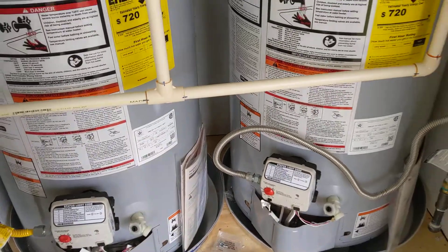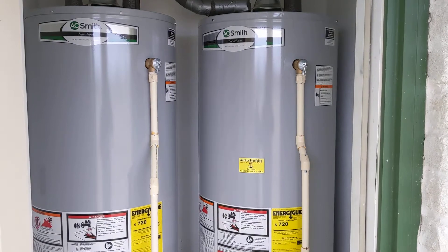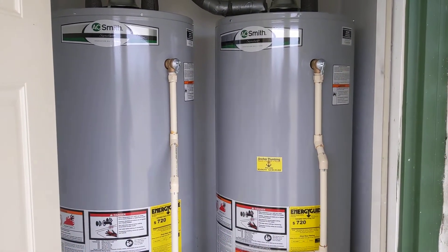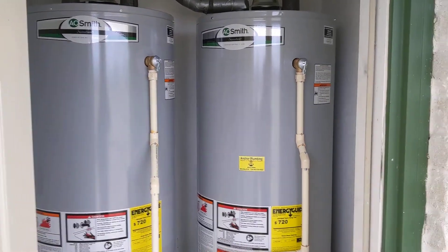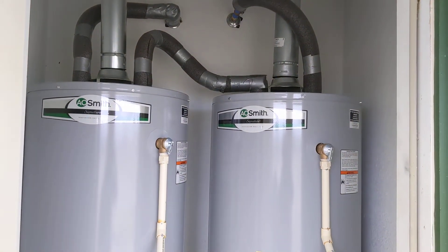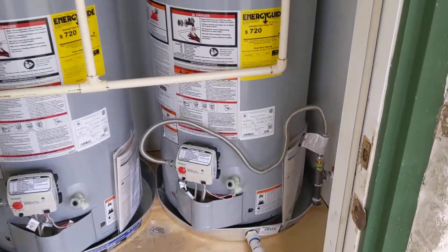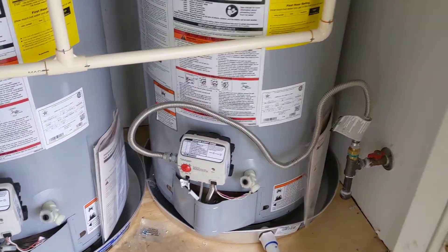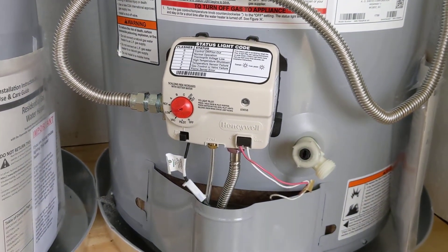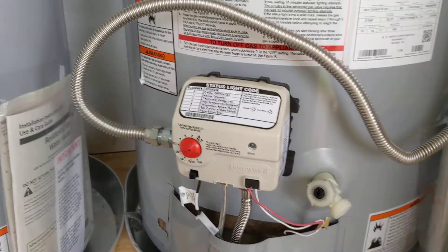These units will wear out at different rates because you probably aren't going to be able to get the units perfectly balanced so that one burner is on the same amount as the other — it's just not going to happen, and one will probably wear out sooner. But the nice thing about series is you don't have to worry about balancing the units so that one is getting more pressure than another. You can just turn one off if you don't want to use it, which you can't really do with a unit hooked up in parallel.